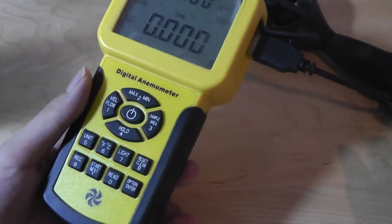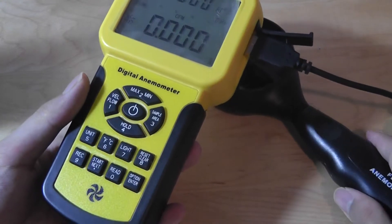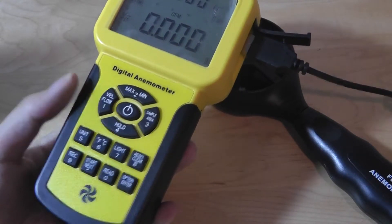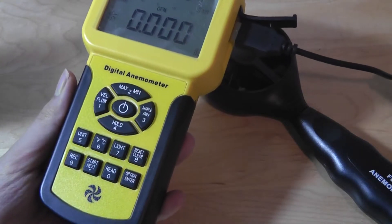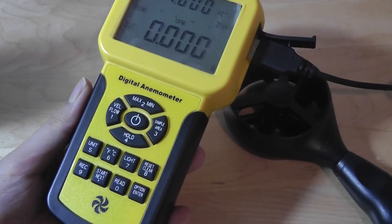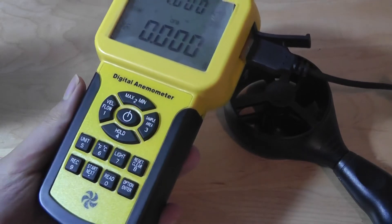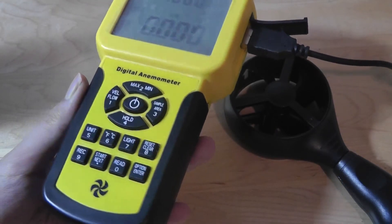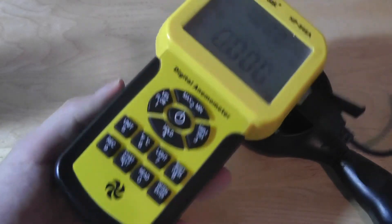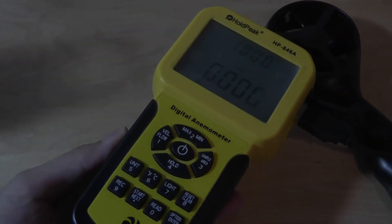All in all, the HoldPeak HP 846A digital anemometer works pretty well. This is definitely a niche product — ideal if you're a scientist collecting data, a classroom educator, or a university professor. HoldPeak is offering this at a pretty low price point; quick comparisons show similar units priced at almost twice as much. It works fairly well and comes with that nice protective carrying case. Thanks for watching this first look and quick review here at OSReviews.